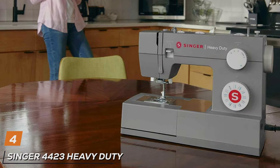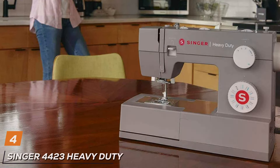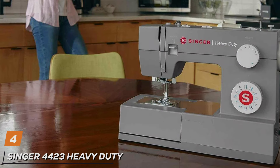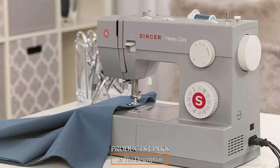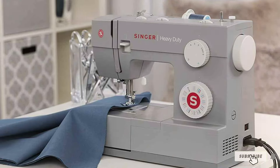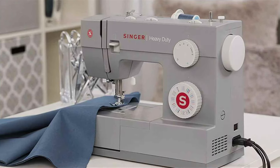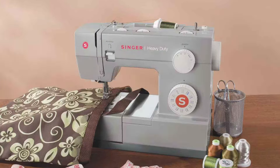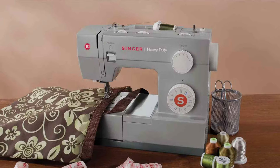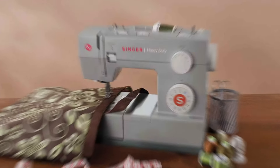The number 4 position is held by the Singer 4423 Heavy Duty Sewing Machine, your ultimate companion for tackling tough sewing projects with ease. Crafted with precision engineering and innovative design, this machine combines power, durability and efficiency to deliver professional quality results every time. Designed for heavy duty use, the 4423 features a sturdy metal frame that provides stability and durability, ensuring years of reliable sewing performance. Its robust construction can handle a wide range of fabrics, from lightweight silks to heavy duty denim and leather.